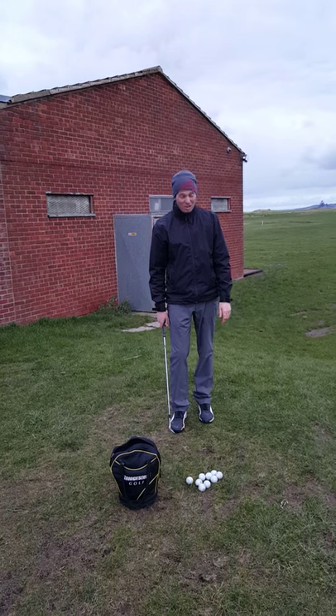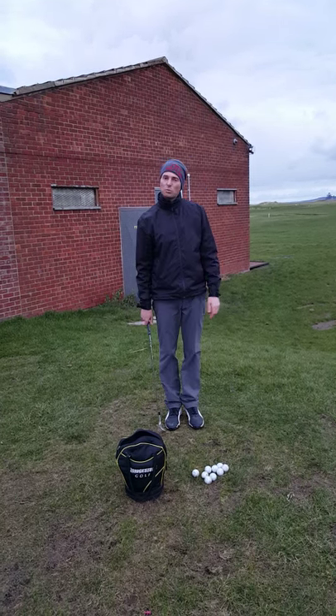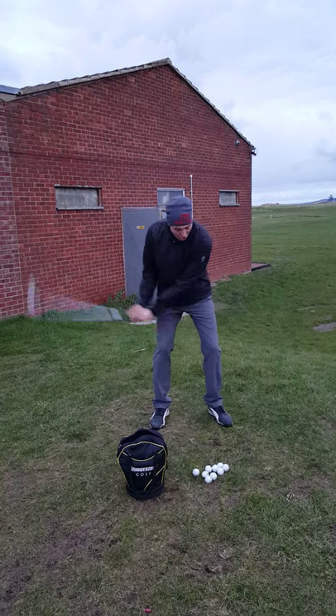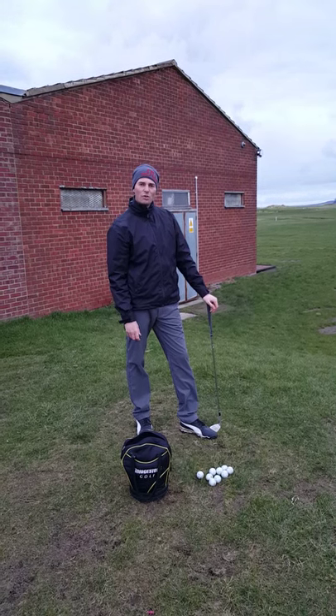You shouldn't really do this all the time, but on a really tricky shot it's okay to spend quite a bit more time in the feel it stage. If you watch professionals on TV, when they're faced with a really tricky shot, they take a lot of practice swings — they're trying to get the feel of that shot that they've pictured in their head. Go and have a go.